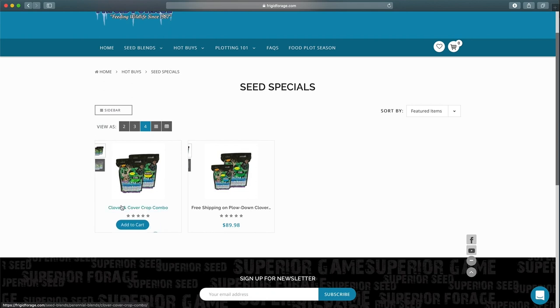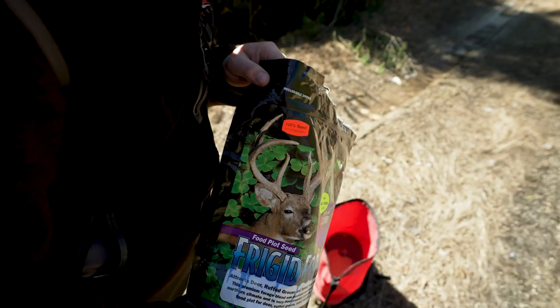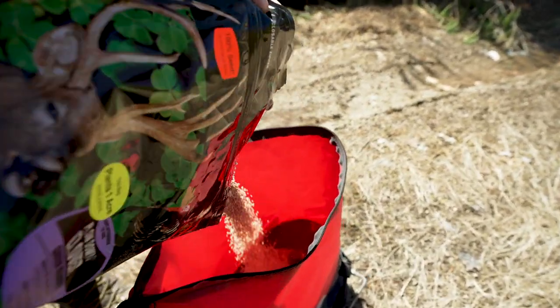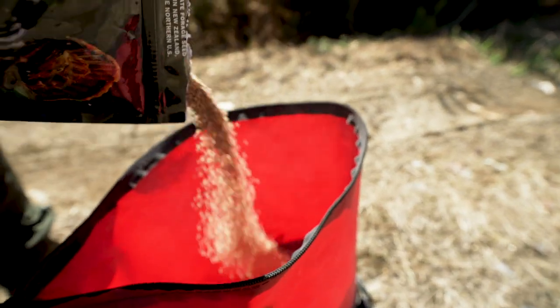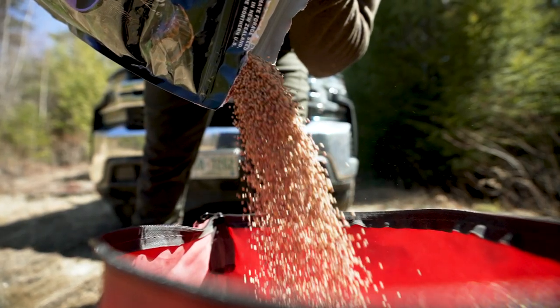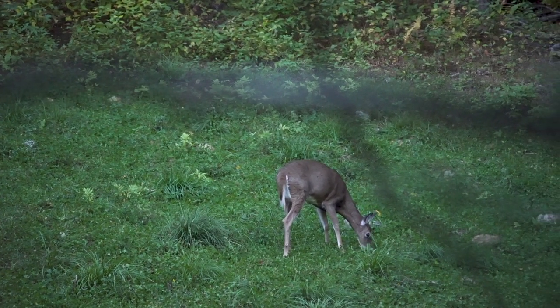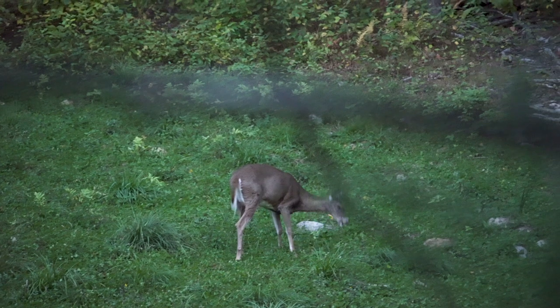This plot has had cereal grains two years ago and clover last year, but it's a little spotty. So today we're going to frost seed Frigid Forage Plow Down Clover — it's an annual clover that grows fast and provides a cover crop for the spring and summer. If you want to plant brassicas in the fall, you don't want bare dirt for two or three months. It dries out the soil and isn't good for your plot. The clover gives deer something to eat and provides a high-protein food source through spring and summer.